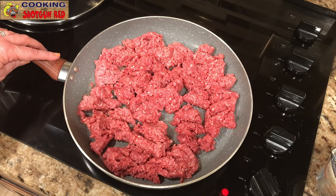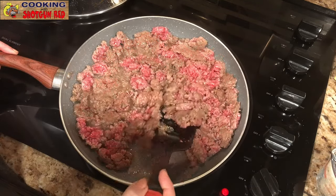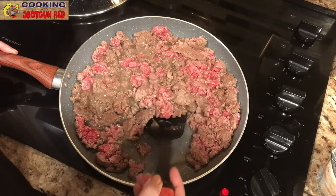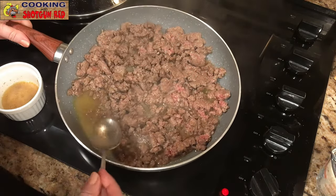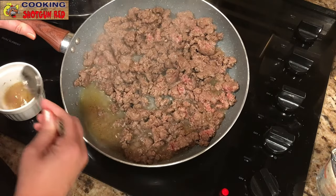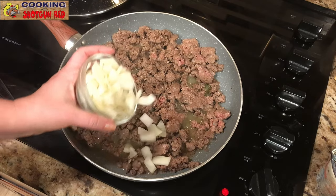We have a skillet on medium-high heat and we are adding two pounds of lean ground beef. Now this actually calls for a pound and a half of lean ground beef but I'm gonna take about half a pound out and use it for something else. We're going to drain some of the grease — I'd like to get a little bit of that grease out of there.